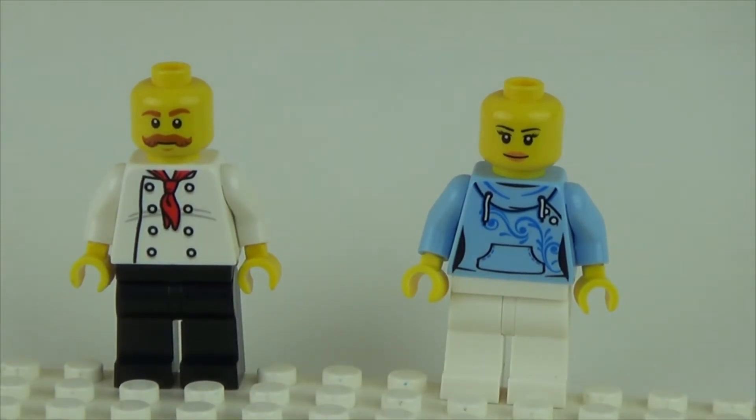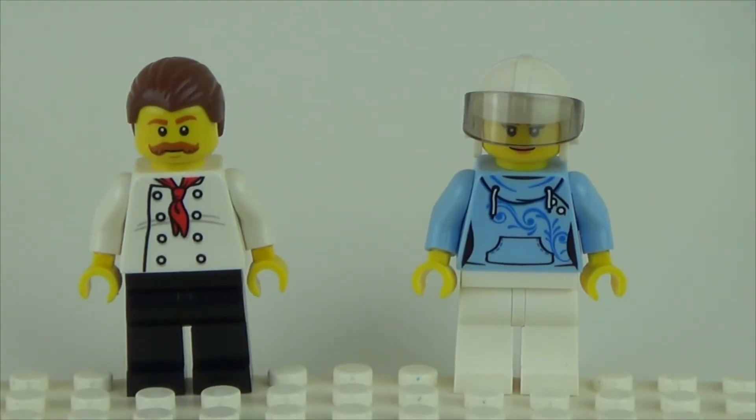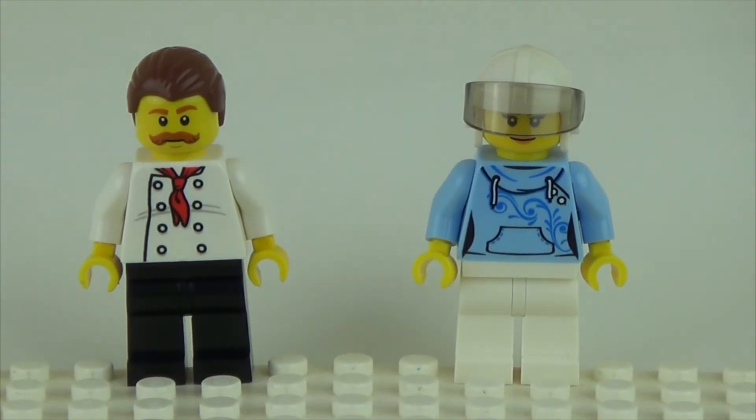Here's a view of the minifigures without their headpieces. There are no alternate faces — here's a view of the back of their heads to prove that. And for the female minifigure, there is an alternate headpiece, which is the scooter helmet, which is a half face helmet.